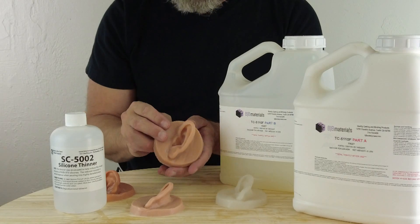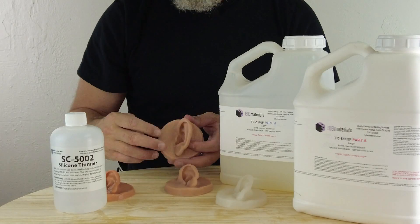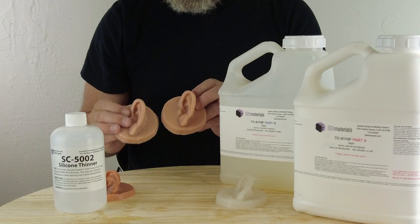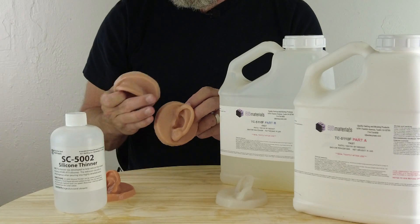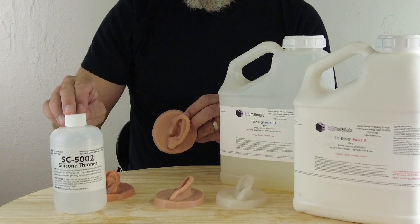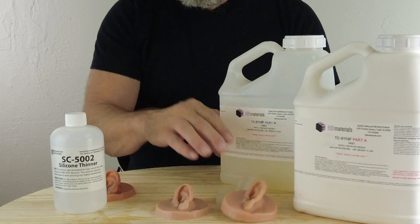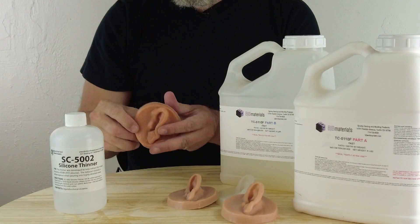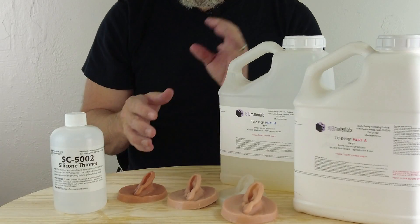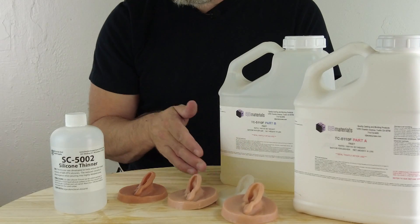For instance, this one is around a 25 Shore A, and this one is around a 5 Shore A. So there's an obvious gap on that A scale between these two silicones. If we need something in between — for a mold or a part that requires a specific softness — we can add the SC5002 to bring it down closer to that 5, or even drop it down to a Shore 00-20.